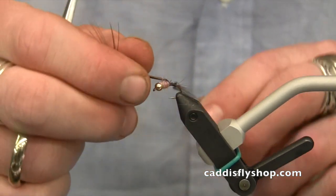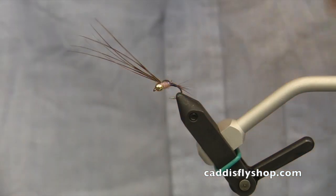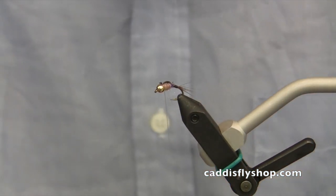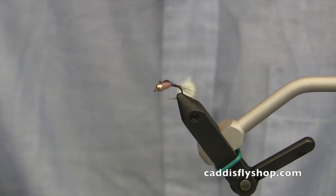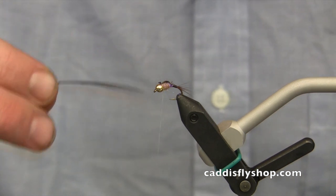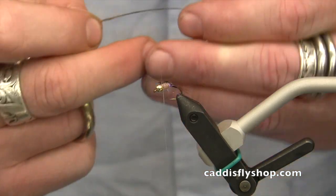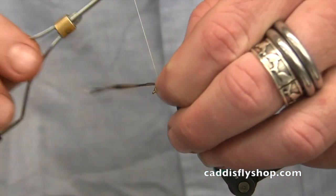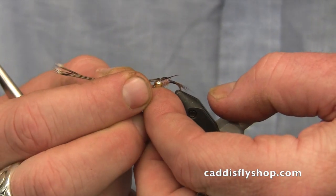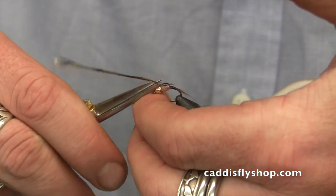Now I'll pull the wing case forward and tie it off right behind the bead. I'm going to leave these wraps a little bit loose because we're going to add some legs to this. Before I tighten that down, I'm going to grab a few more strands of pheasant tail for our legs — about four or five pieces. I'll get them wet so I can manage them. I'm going to tie them in on each side facing backwards: grab it by the tips, set it in on top, make a single wrap just to hold it in place, then pull it forward until I've got the legs about the length I like. Then I'll trim off the excess.